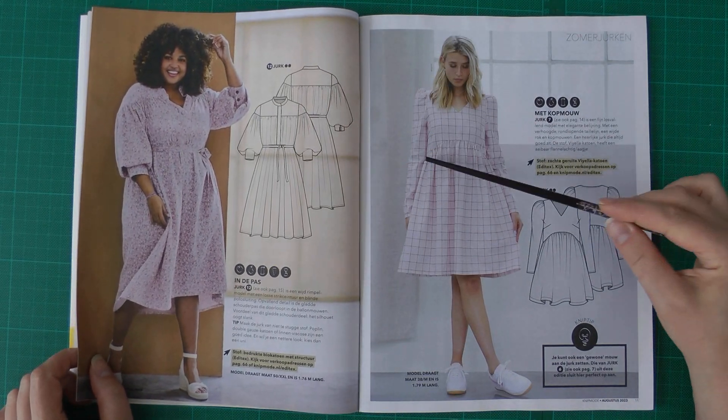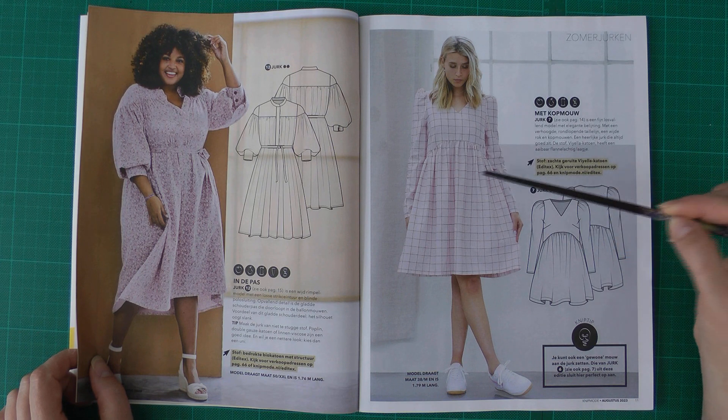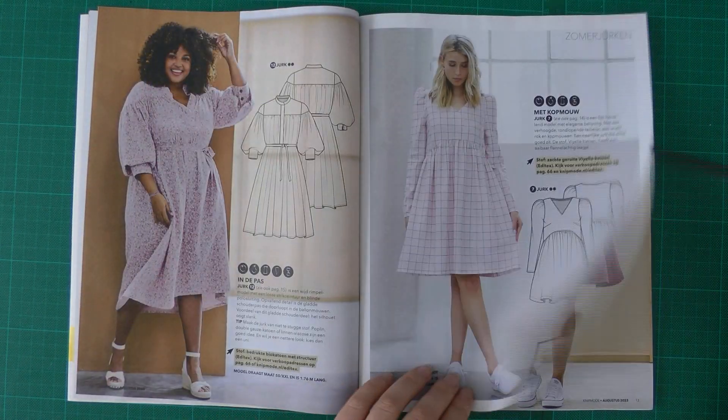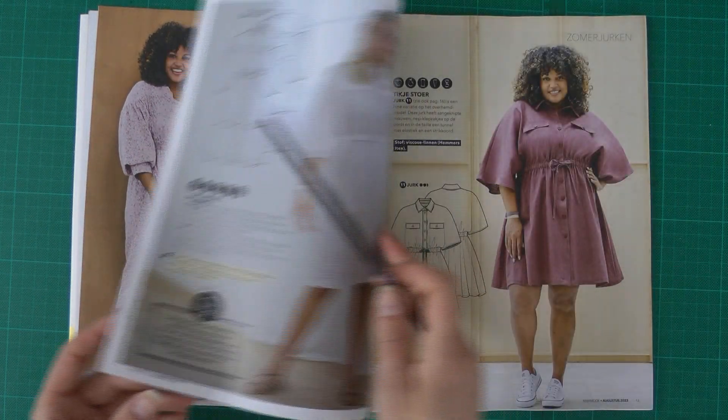I really like this rounded piece with all the gathers — it looks really nice. There are bust darts, and later you'll also see this dress on the plus-sized model in the magazine.